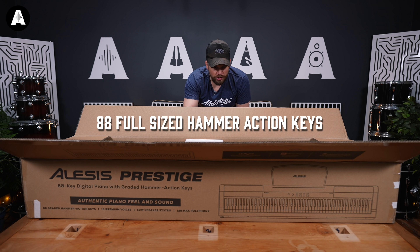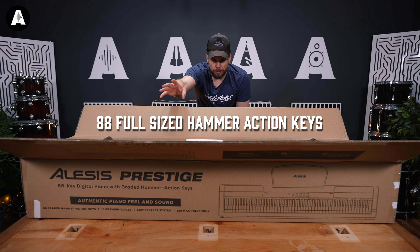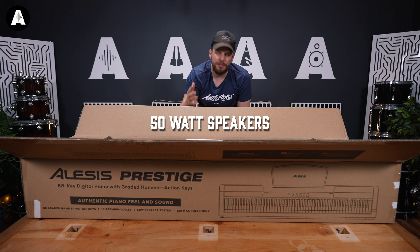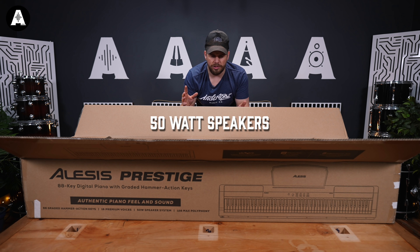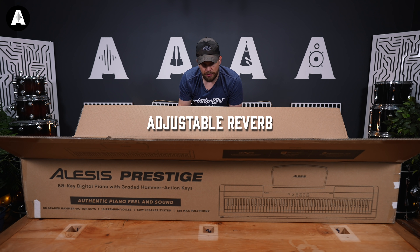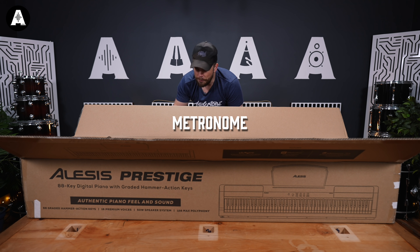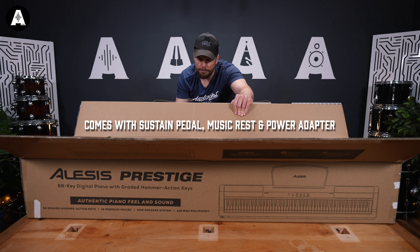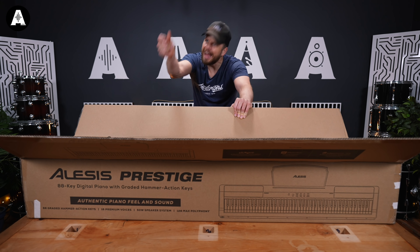88 full-size graded hammer action keys with adjustable touch response. 16 voices. 128-note polyphony. 50-watt speakers — 2 times 25 watt — so we'll test that out. Adjustable reverb with five different types. Metronome. Pretty standard fare, but it says it comes with a sustain pedal, a music rest, and a power adapter, which I like.